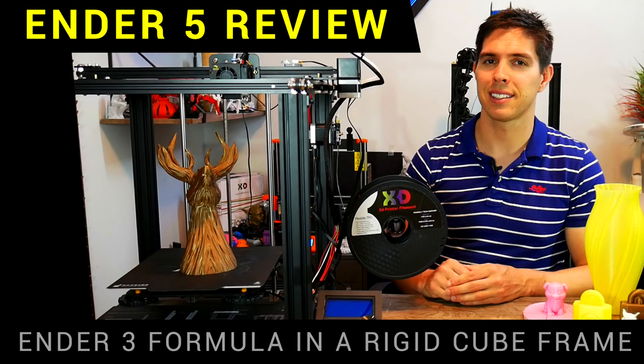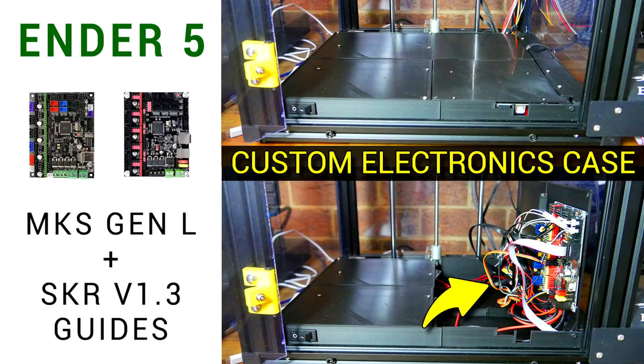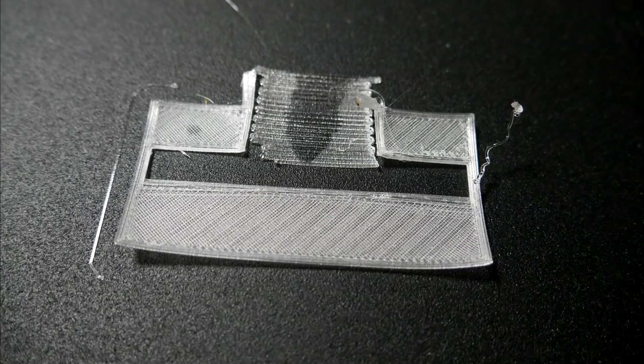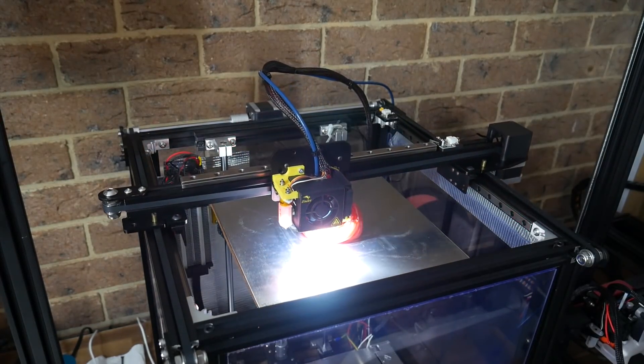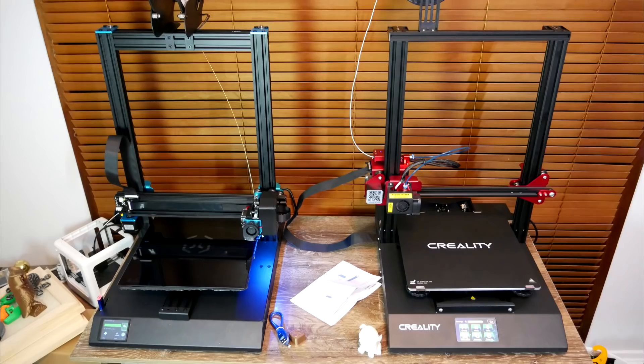Around that time I also reviewed the Creality Ender 5, and for the review period it was pretty much flawless. It's proved to be a reliable base for building an enclosed 3D printer, specifically upgraded to have a heated enclosure to print high-temperature filaments. Due to inefficiencies in my design, these filaments still warped. The most recent modification was fitting linear rails, and I hope to revisit it, add a lot more insulation, and improve the performance with these filaments.